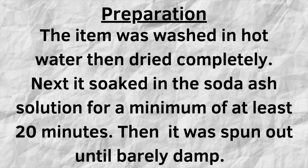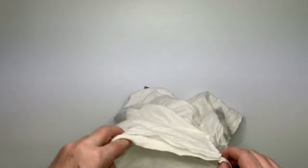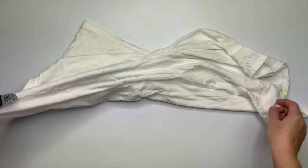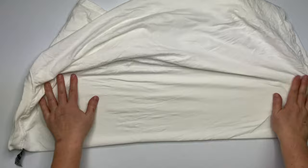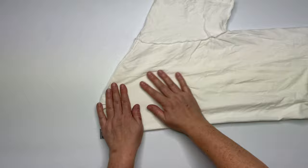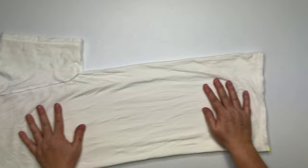Start by centering your shirt using the sleeve inside the other sleeve technique. Once you have your shirt centered and all smoothed out,